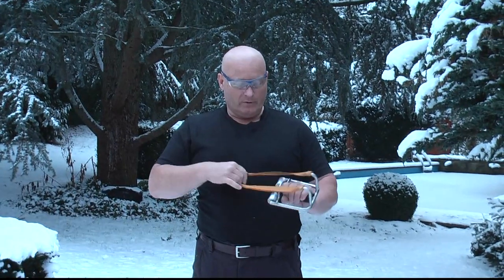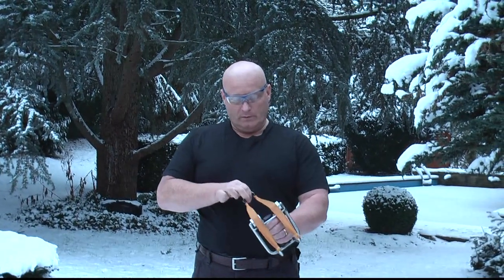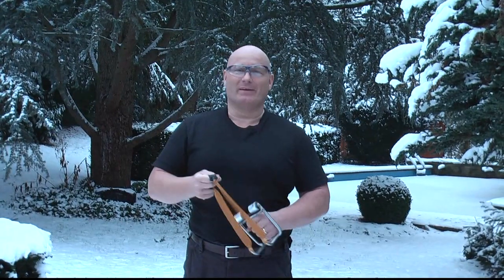I had to forward-extend this a little bit so my hand does not touch the rubber. This shoots really well and it's also a beautiful 21st century type slingshot. Let's shoot with it.